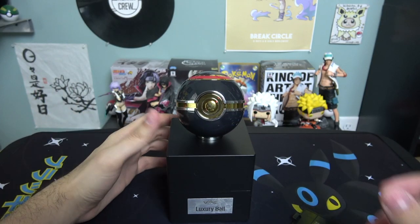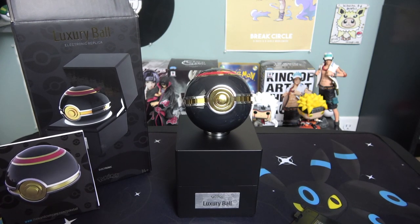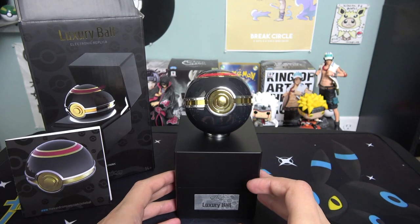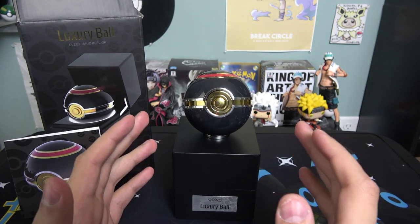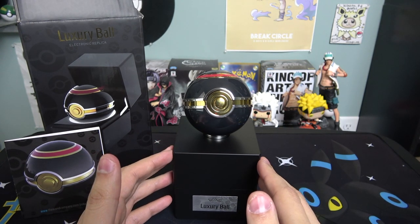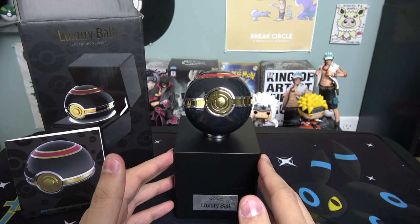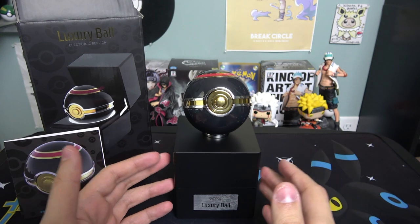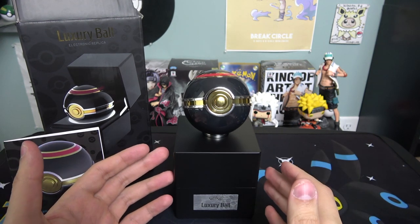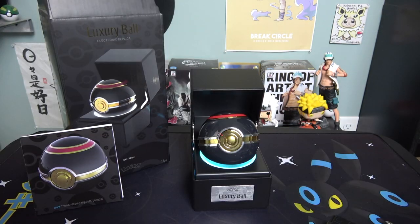Let me know what you guys think of this luxury ball — do you like it, do you think it's a nice piece to add to your collection? Also, what is your favorite type of pokéball? Mine is the luxury ball, which is the whole reason I bought this. It's probably the only pokéball I'll buy from the Wand Company since they're expensive — worth grabbing one or two if you collect them. Thanks for watching and I'll talk to you guys in the next one!